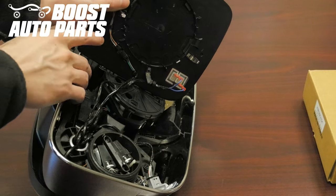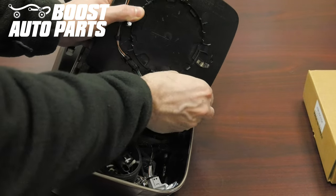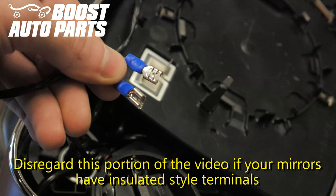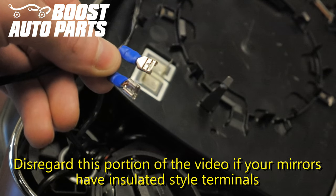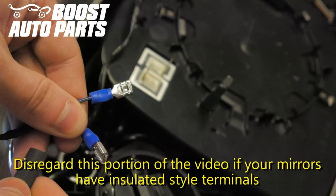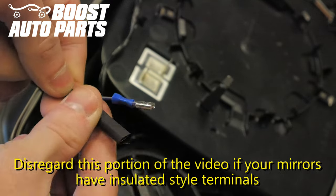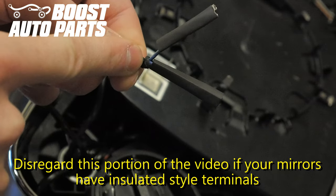Once you have both pieces of glass removed from the mirror, go ahead and unplug the defrost wires. If you have insulated style terminals like these, you can discard the heat shrink included in the Boost Auto Parts Kit. If you have uninsulated style defrost terminals, make sure to use the heat shrink included in your kit. If you don't have enough room, you can cut the tape back a little bit.